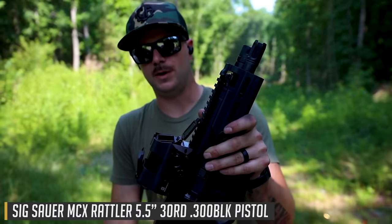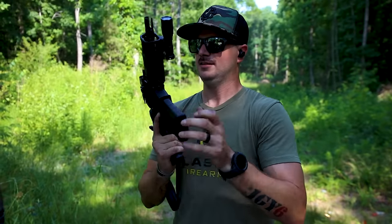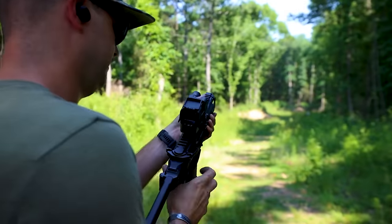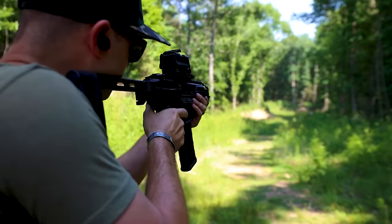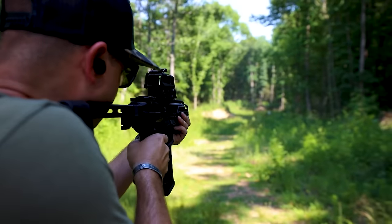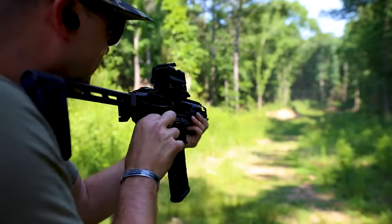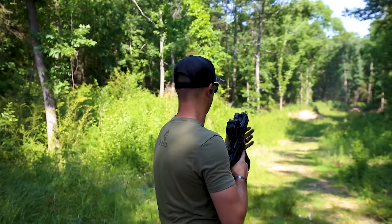Five and a half inch barrel 300 Blackout — this is going to be thumpy. Let's shoot a couple shots. I wanted to make sure I could hit the 100 yard target, and I did. I've only got two shots left though.